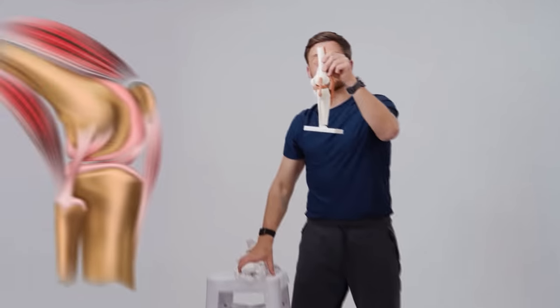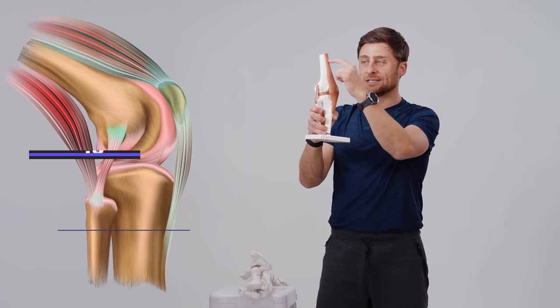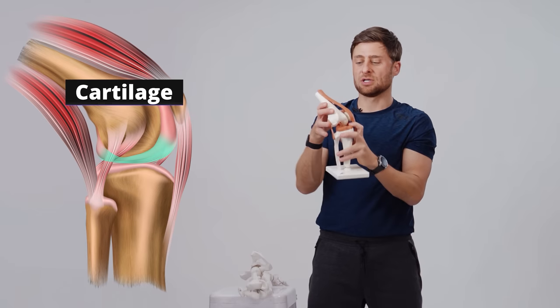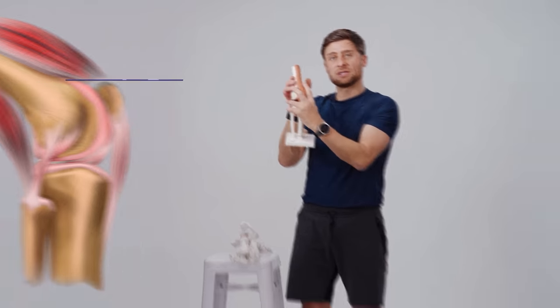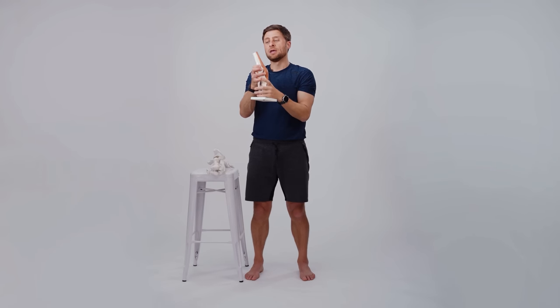Let's look at this second model where you can see the ligaments, bone-to-bone supportive tissues, the tendons, muscle-to-bone supportive tissues, and even the cartilage on the inside. These tissues are really important stabilizers — it's like scaffolding for your building. However, the muscles are doing most of the stability when we're in a more upright position or even all the way to a 90-degree bend.